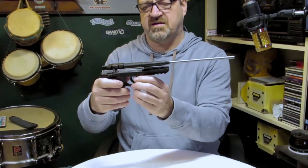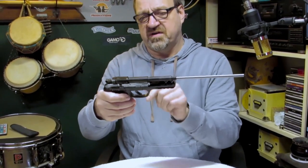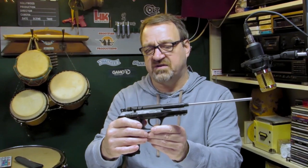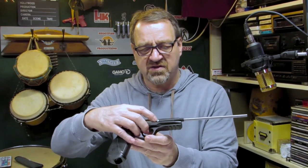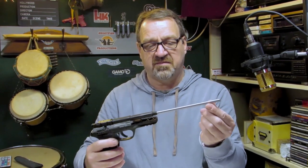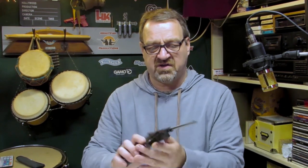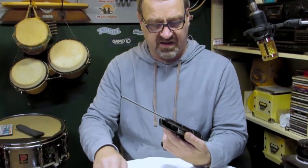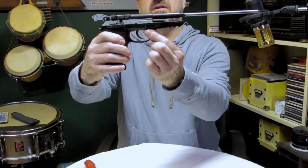Let me just decock this. And while we've got this apart, we will just give it a quick lubrication because I actually haven't done it since I've had it. So in there, this is a screw. Mine has actually come loose. Quite a bit of play there, which is going to affect your accuracy. So I'm going to take that out just so you can see what it's like without the screw.